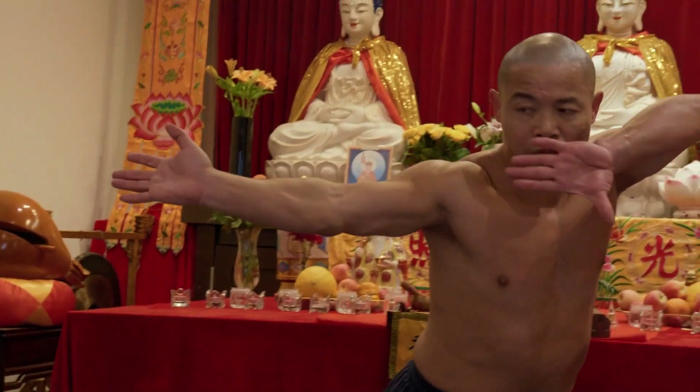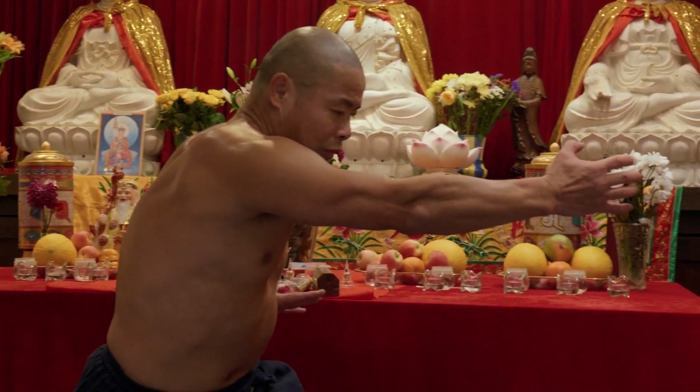Hi everyone, this is Shif Yanlei. Since COVID started in 2020, three years, I never teach people face-to-face in the UK.